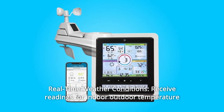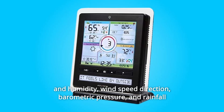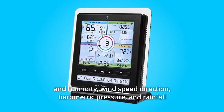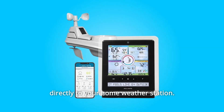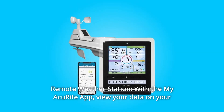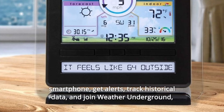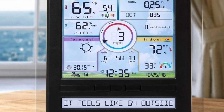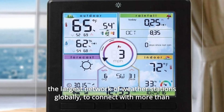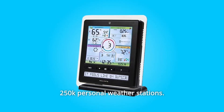Number 6. Real-time Weather Conditions. Receive readings for indoor-outdoor temperature and humidity, wind speed and direction, barometric pressure, and rainfall directly to your home weather station. Number 7. Remote Weather Station. With the MyAkuRite app, view your data on your smartphone, get alerts, track historical data, and join Weather Underground — the largest network of weather stations globally — to connect with more than 250,000 personal weather stations.